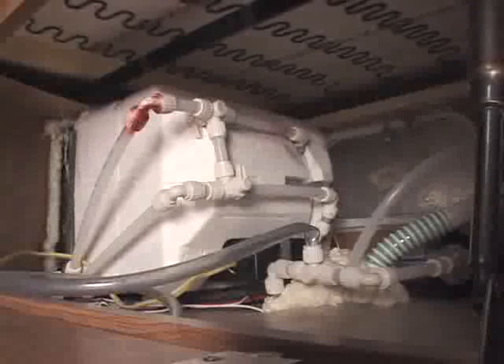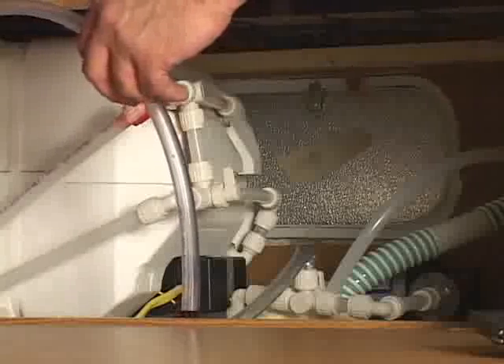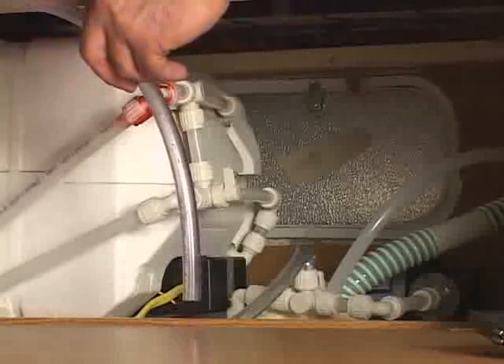Once your entire water system is drained, it's time to introduce RV antifreeze into the water lines. With the clear hose that's attached to the water pump, turn the valve to the open position, then insert the tube into a gallon jug of RV antifreeze. Once that's accomplished, turn the water pump on and it'll draw the antifreeze from the bottle into the system.